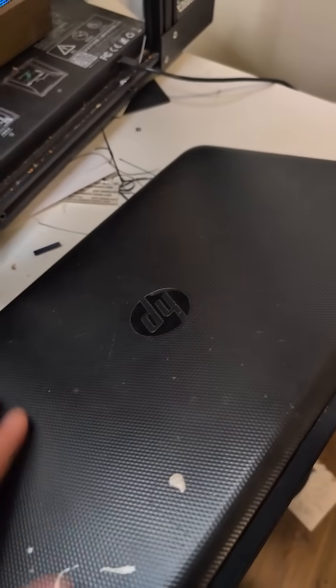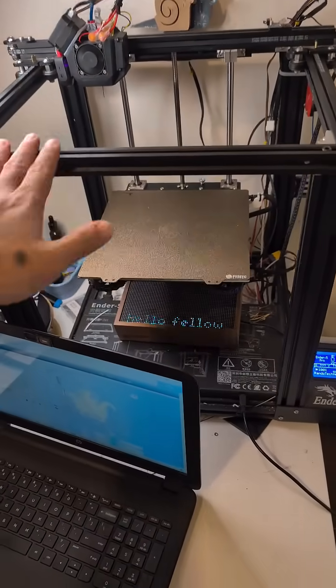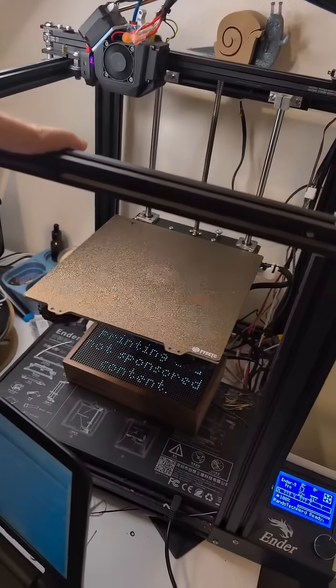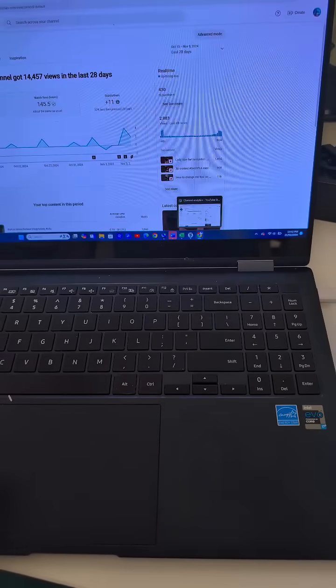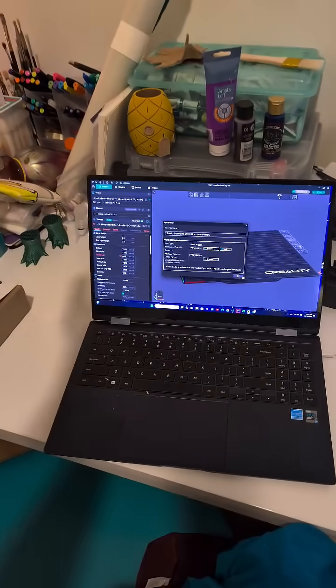Do you have an old garbage laptop that's just sitting around in a drawer? And do you have an old 3D printer that's just gaining dust? Well, you can combine them and you can put Octoprint on your old laptop, and you can plug it into your old 3D printer, and then you can use another computer to connect to it so you can print from anywhere on your network.